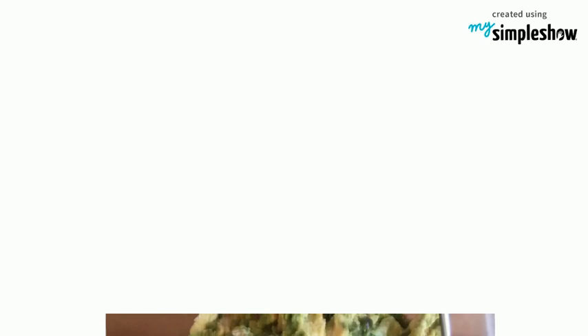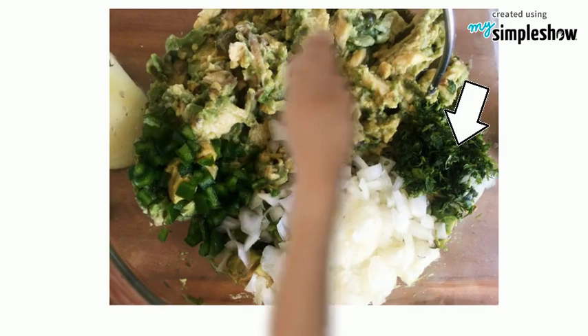Add salt and pepper to taste. Mash the avocado using a potato masher. Add the cilantro, onion, and jalapeño to the bowl. Using a spoon, slowly stir. This will ensure the mixture stays chunky.